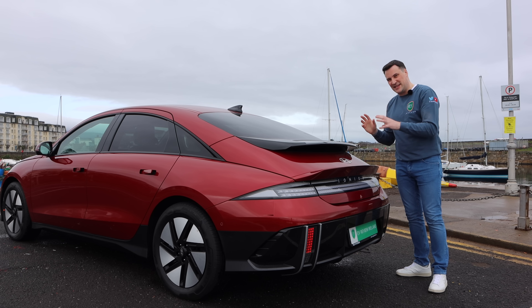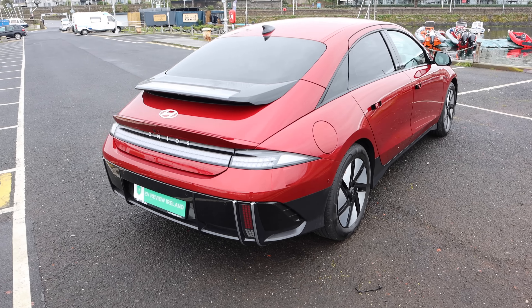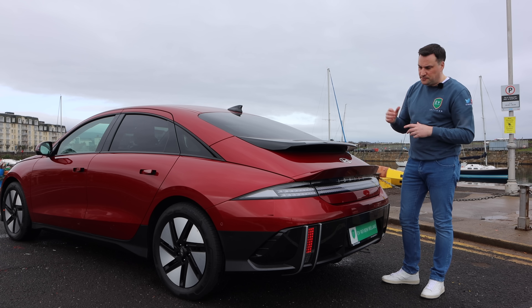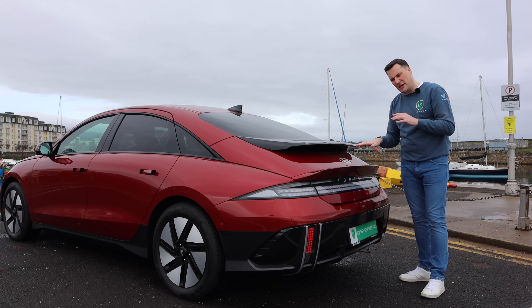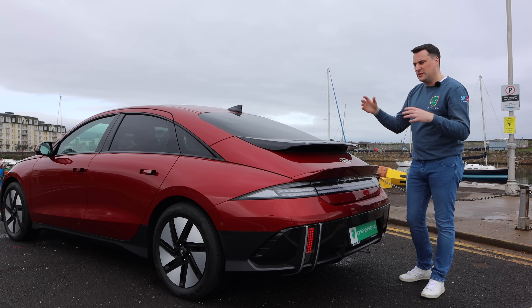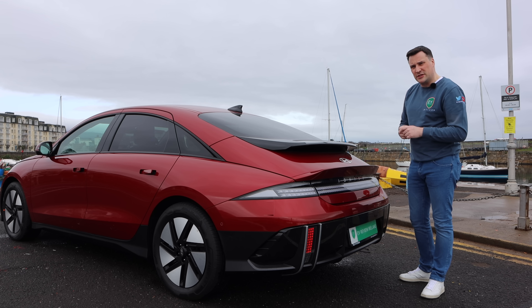I'm really interested in the rear of this vehicle — I don't think there's anything else like it on the road. A lot of people compare it to the Porsche or to a Mercedes CLS with that sweeping design, but I think it's something different. It's based on the eGMP platform from Hyundai Motor Group, the same as the IONIQ 5 and the Kia EV6. There will be sportier versions of this.